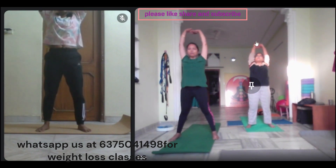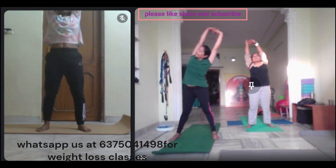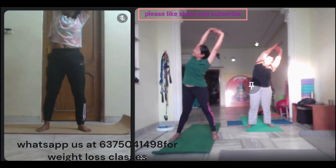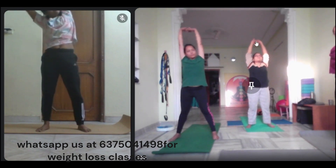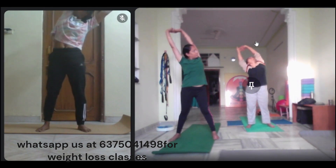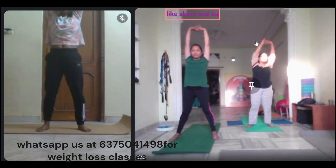Now, in the center, let's see. One, two, three, four, in the center, exhale, look out. One, two, three, four, in the center, exhale.